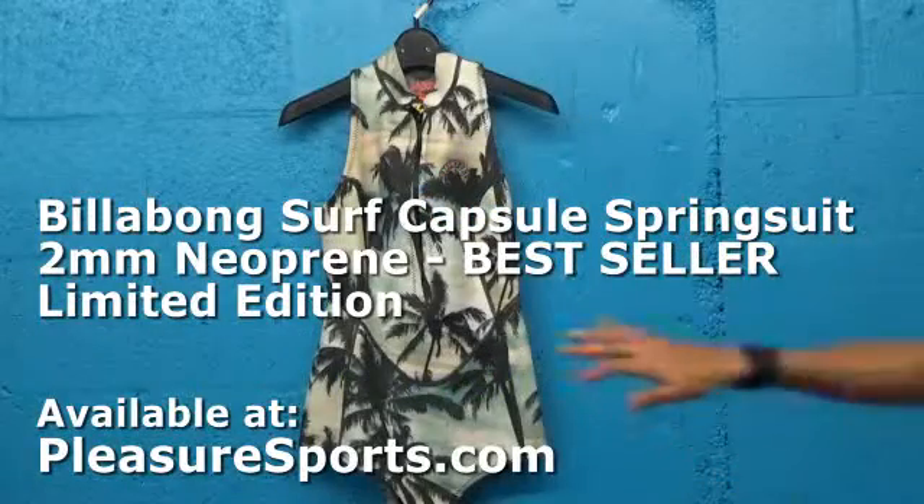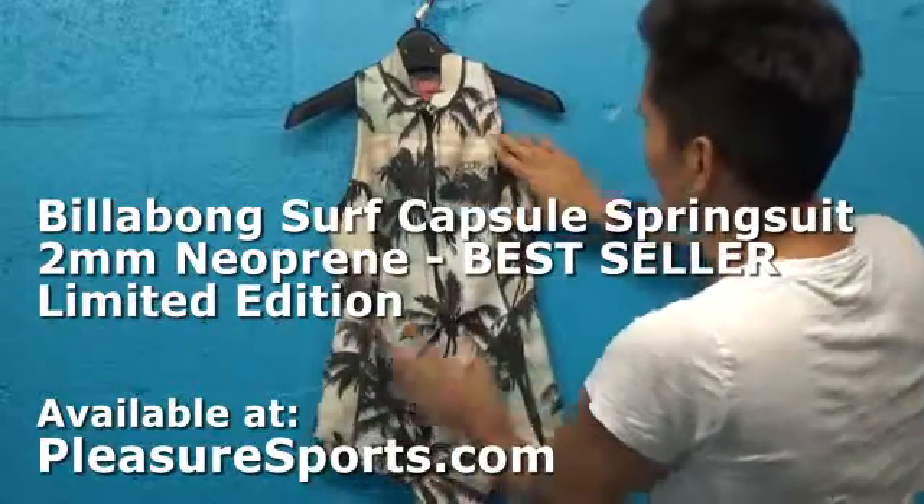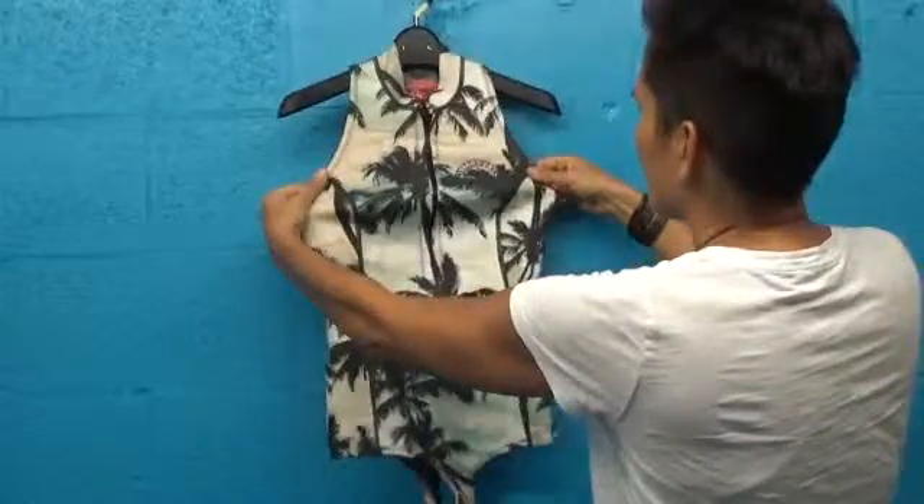Hi, welcome to Pleasure Sports. Today we're going to take a look at the Billabong Spring Suit. It's a sleeveless spring suit for women, made of two millimeter thick neoprene throughout.